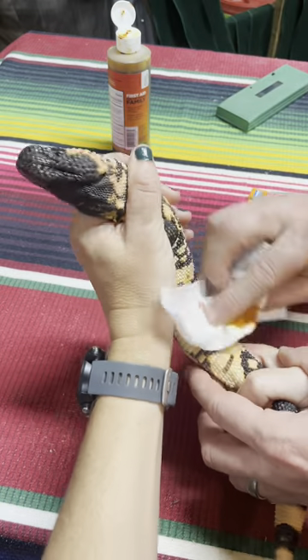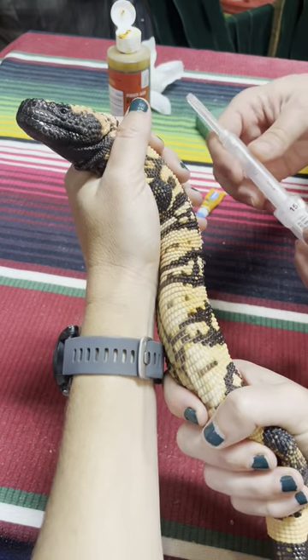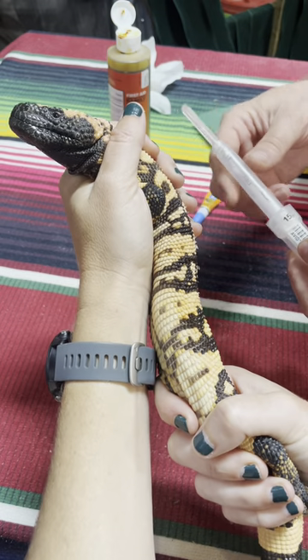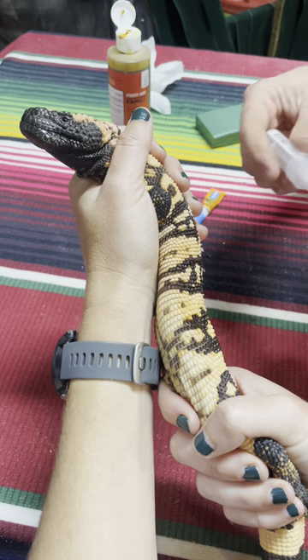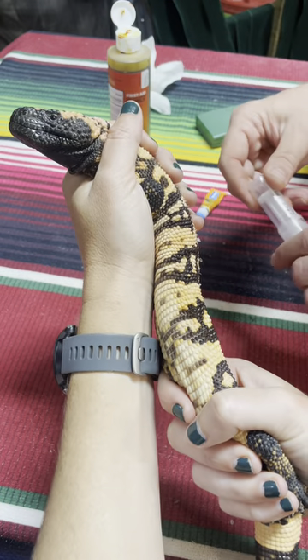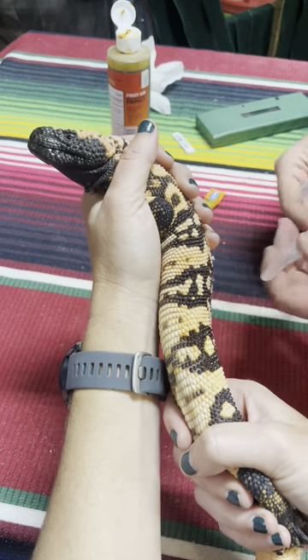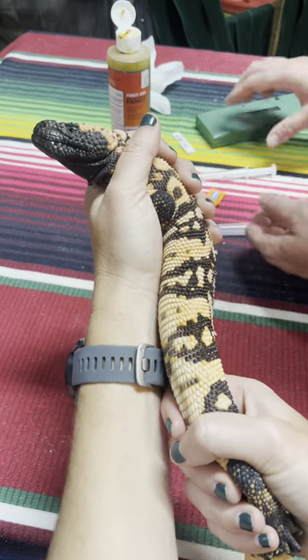Always use a little bit of something to clean where the needle is going to go in. We're using AVID chips. AVID is a company that has created some of these microchips and they have the patent on it. There were other companies that came forward and tried to do that in the U.S. and they lost a lawsuit to AVID.